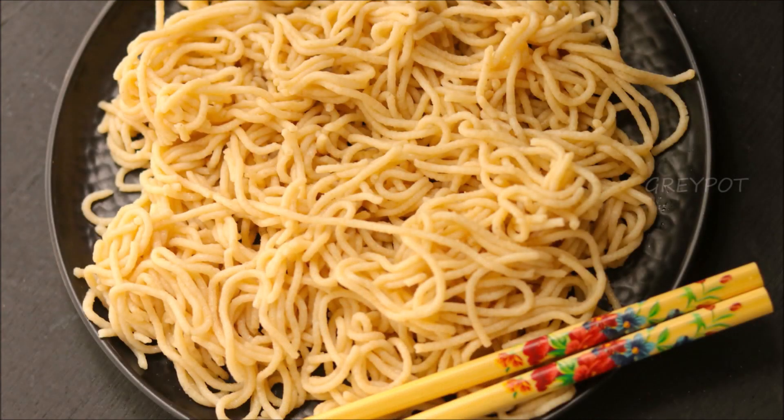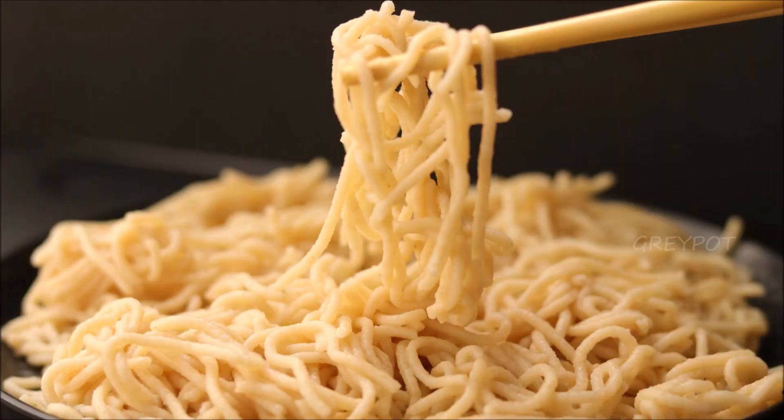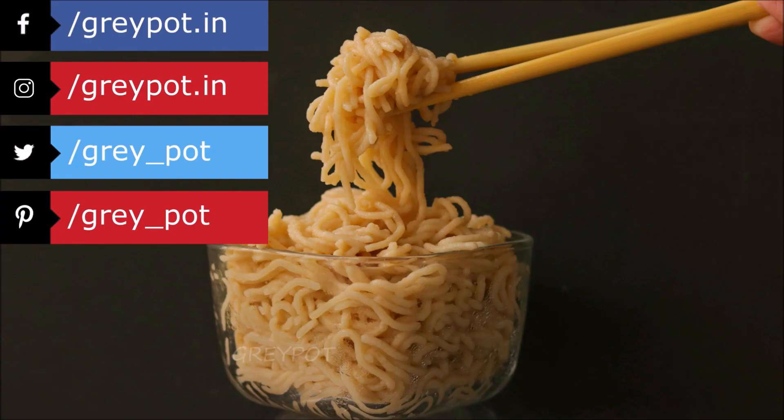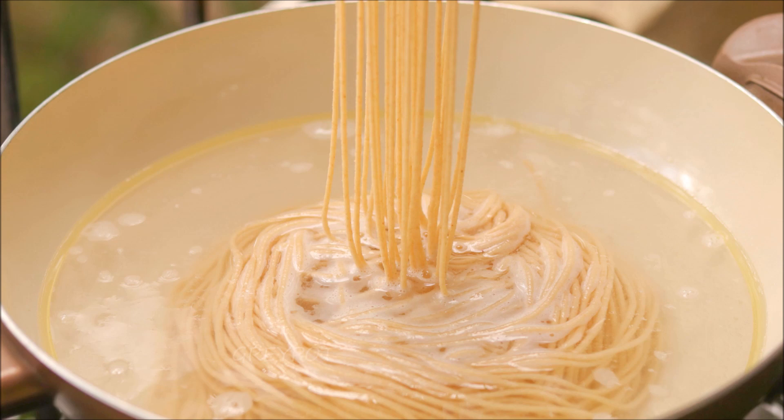See how perfectly we made homemade wheat noodles and how easy it is! Definitely try out this recipe at home and leave your valuable comments and suggestions in the comment section below. Follow us on Facebook, Instagram, Twitter, and Pinterest, and subscribe to Grey Pot for more interesting and unique recipes. Thank you!